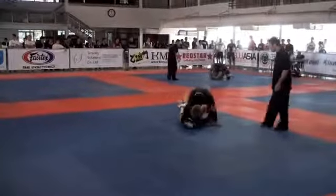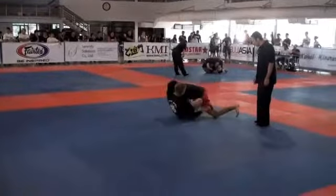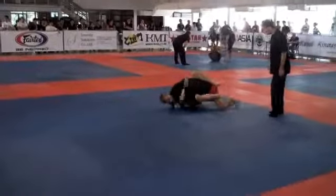Hips, hips, hips. Getting my triangle there. Good, go, go.